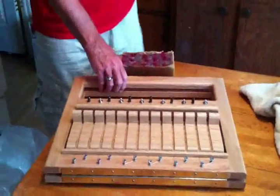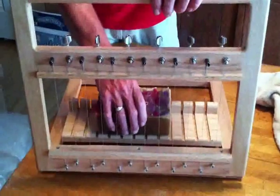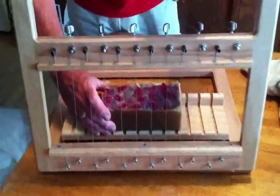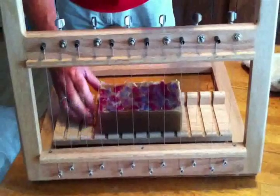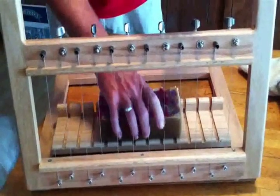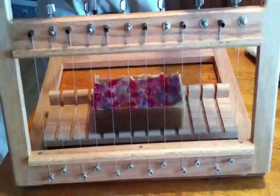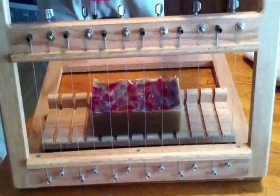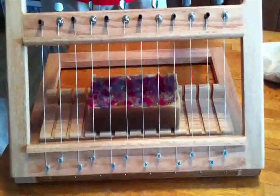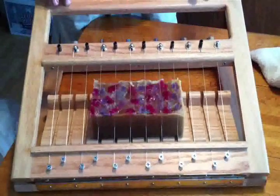Sometimes if you just push down on this one here it takes up some of the tension there. But once you get your wires adjusted — again, we're just doing a small loaf for demonstration purposes — you just put her in there, line her up wherever you want to. We're going to be cutting off a little bit on each side so we will have a little bit of scrap. This soap is about 20 hours old.